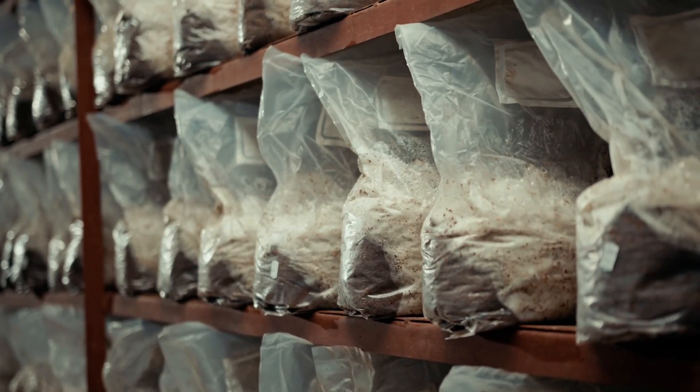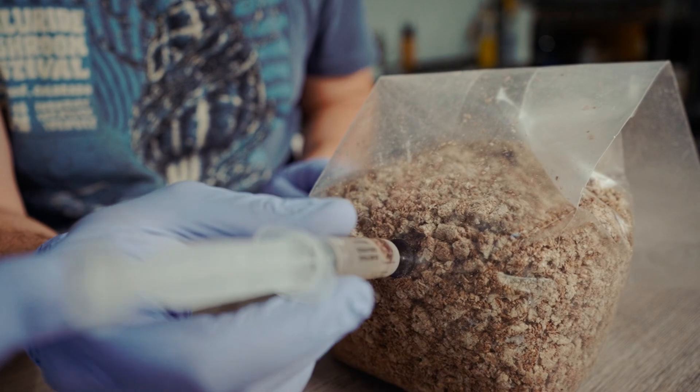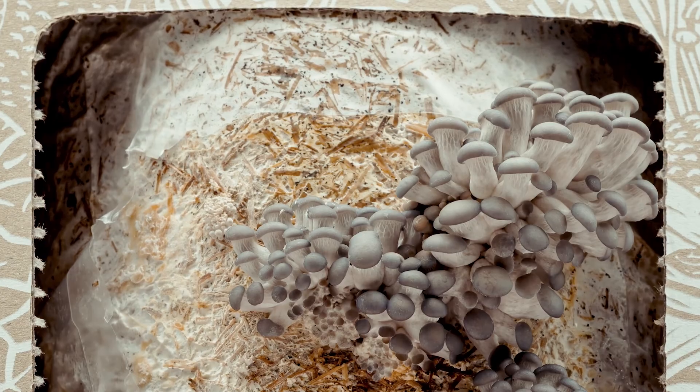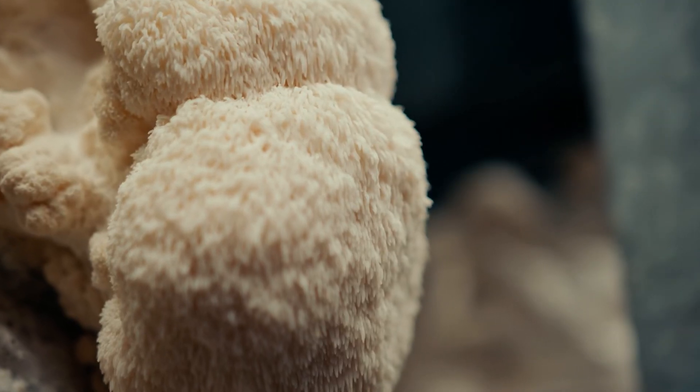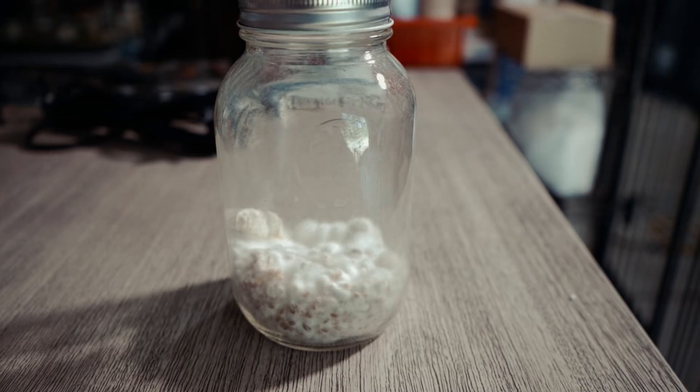It might seem more intuitive to go straight from spore into bulk substrate. However, if you want exponential growth out of your mycelium, this is the way to do that. What's up mushroom fam? It's Gary with Fresh From The Farm Fungi. Today we're going to talk about grain spawn.